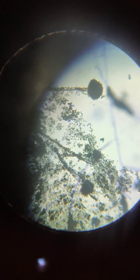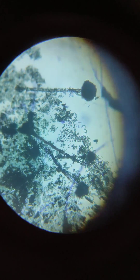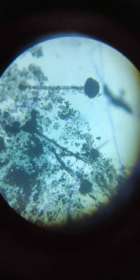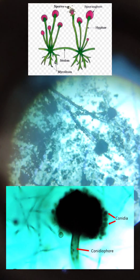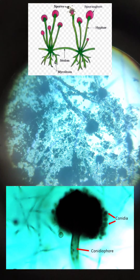You can observe that there is one round-like structure and small dotted-like structures. The small dots are the spores, and there is one stick-like structure also. This stick is called hypha or conidiophore.